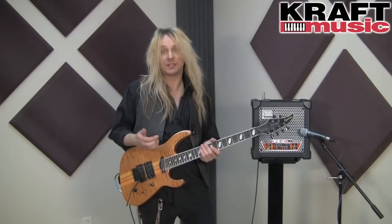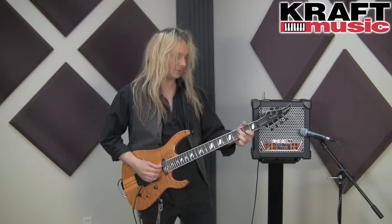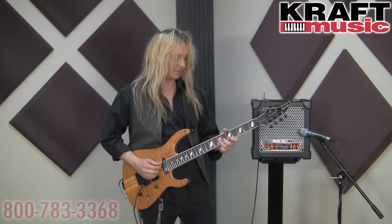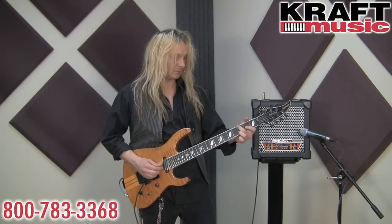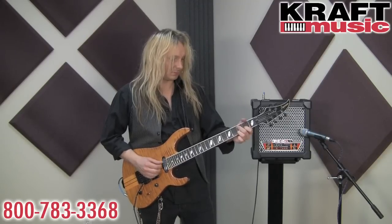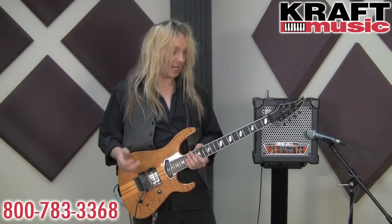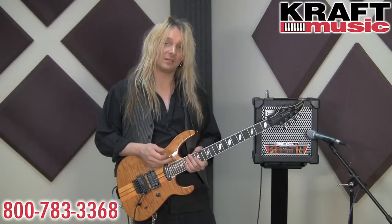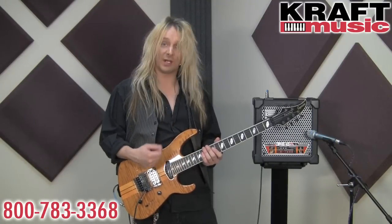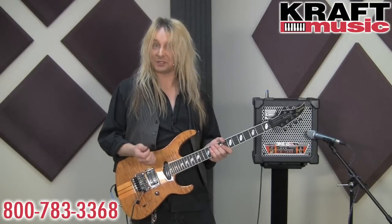So let's check out some tones. We're going to start with the clean channel — it could sound something like this. Now we're going to take a look at the second channel, and first I'm going to show you the overdrive setting. This is a great tone for classic rock, that cool really crunchy rhythm tone, and it could go like this.